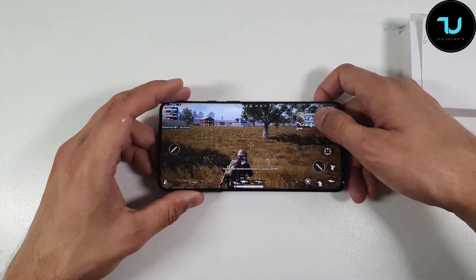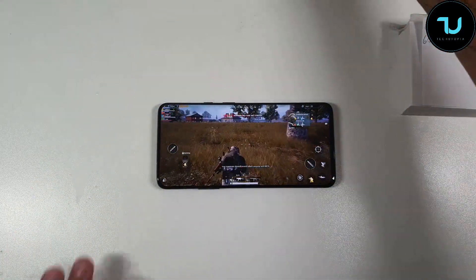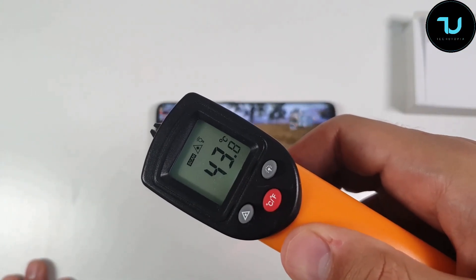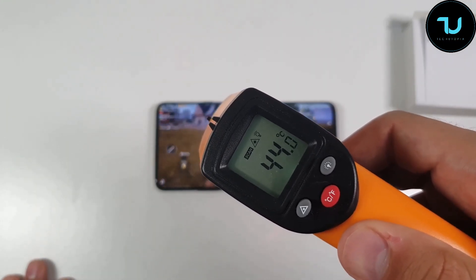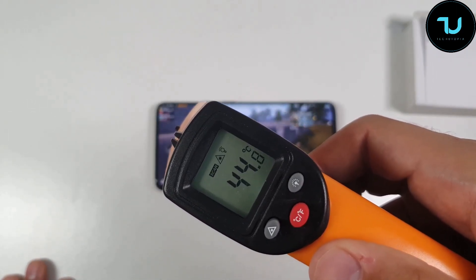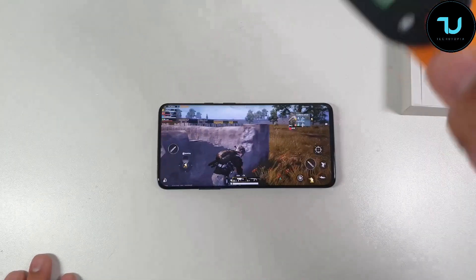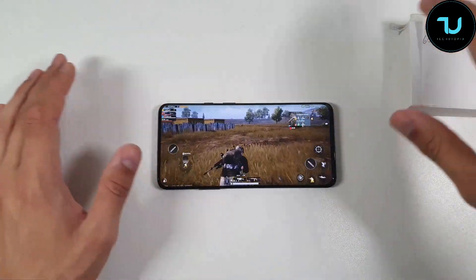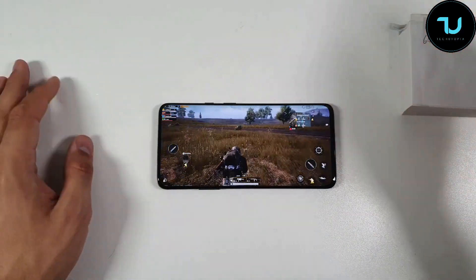With 90Hz the display was overheating at 48°C. Let me check now — after just six minutes of gameplay at 60Hz it's already 44–45°C. We'll see how it heats after the full half hour, so let me fast-forward or pause the video.